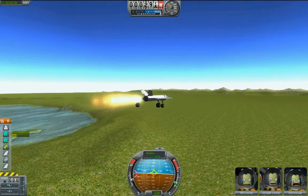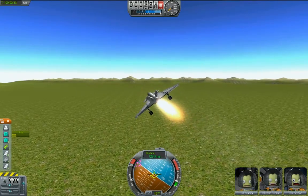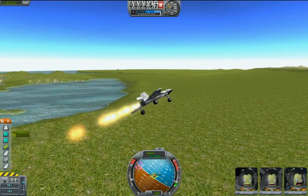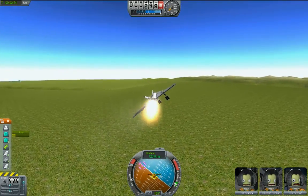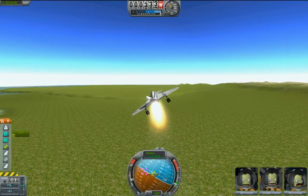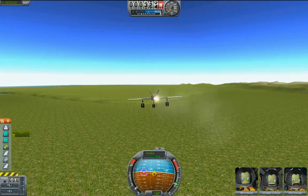Let's go ahead and fly back. Let's roll again to the left a little bit. Now let's talk about landing. Once I get this thing pointed in the right direction, roll wings level with the horizon, and let's throttle back.